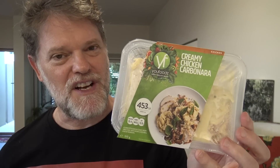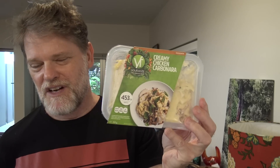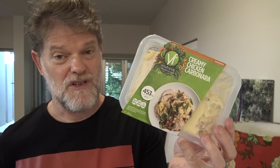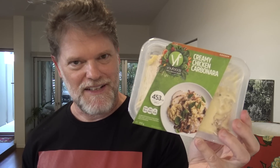Now I wonder how many of these I can actually eat every day if I decided I wanted to become poor and homeless. Well, energy 1890 kilojoules — that means I could have about four and a half of these every day: breakfast, lunch and two for dinner if I really wanted to. How about we take it out of the packet and suss out what it looks like.